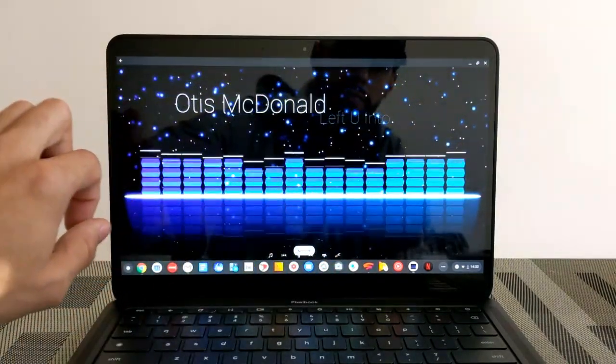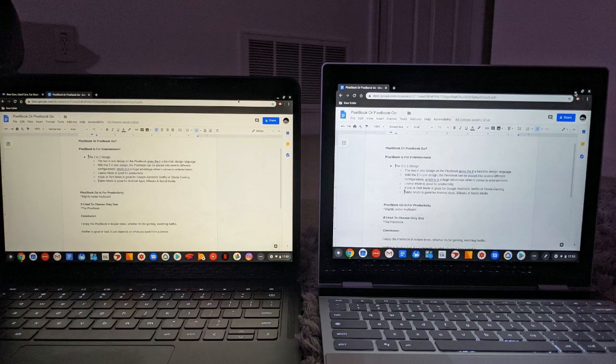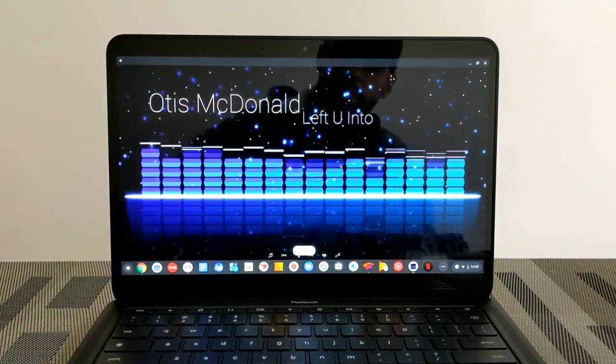The Pixel Book Go has a widescreen display and it's very nice, but compared to other Chromebooks like the Pixel Book, it does have a yellow tint to it. This isn't easy to notice — you'd have to have another Chromebook next to this with both screens turned on at the same settings.